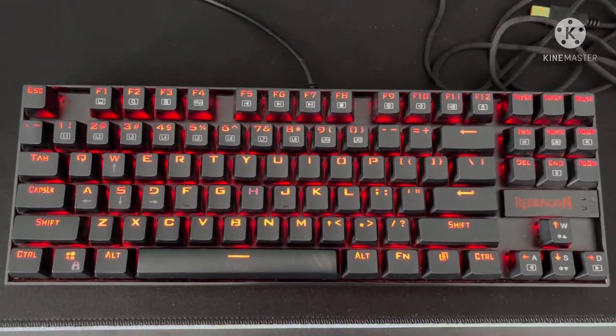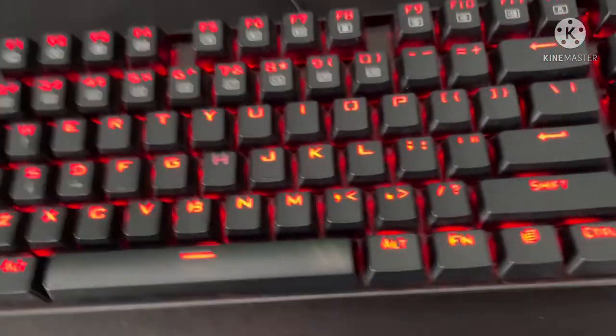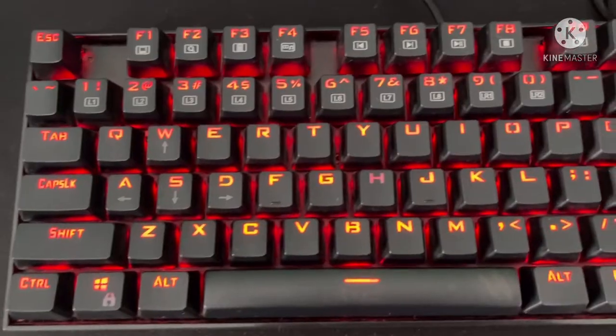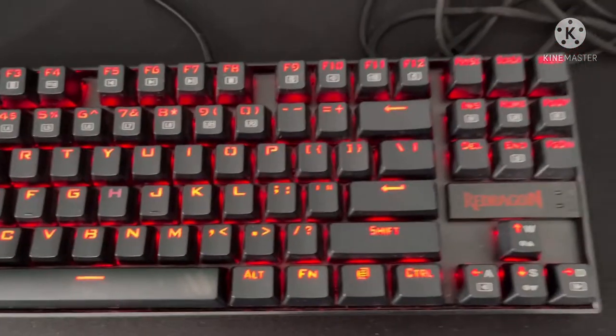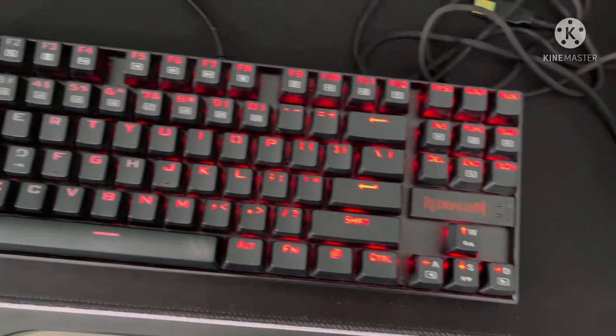Hey guys, so today we're reviewing the Redragon K552 and it's super sleek and the RGB is just amazing. And it's really durable — I've been using it for two years and it hasn't budged or anything.